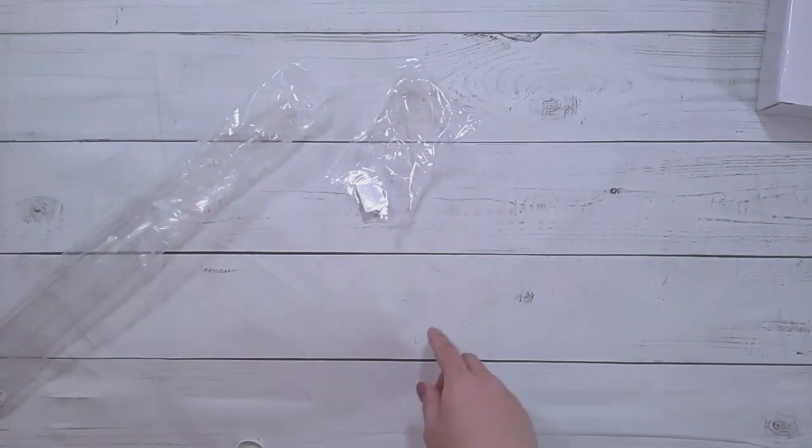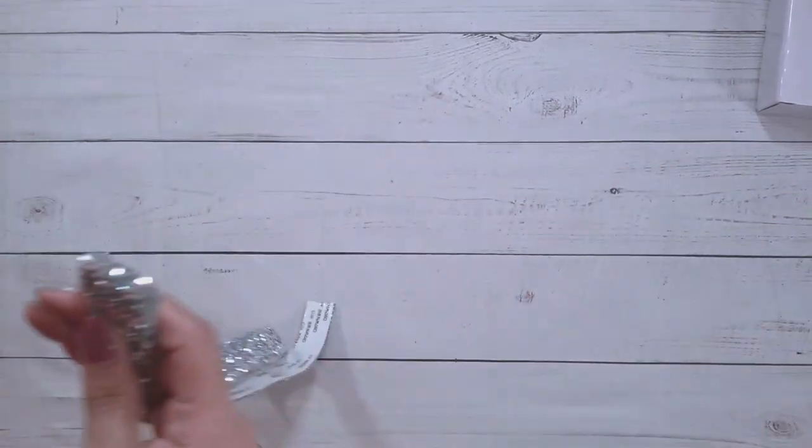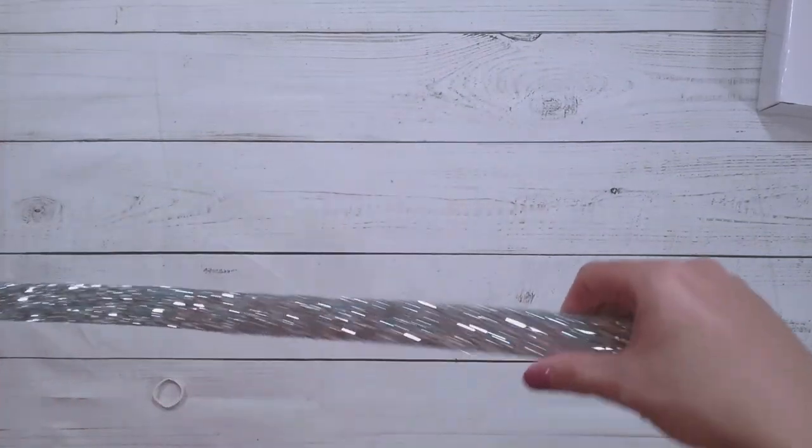This tape is three dollars and 19 cents, and it comes in about six different colors right now. I got this one in blue because I thought it would be pretty neutral.